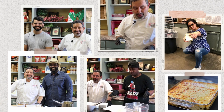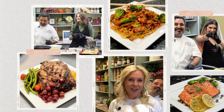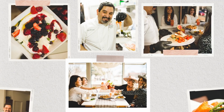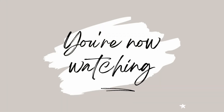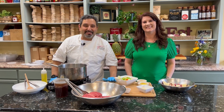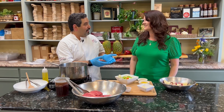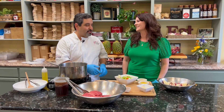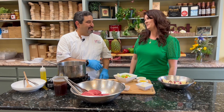Welcome back to Cooking with the Cricks. I'm Chef Serge Mikorian, and today I have a special guest — somebody I've known for over 10 years in the events industry. She's an event planner. This is Michelle Stewart. Hey everybody, I'm happy to be here.